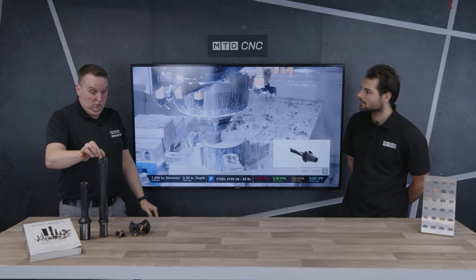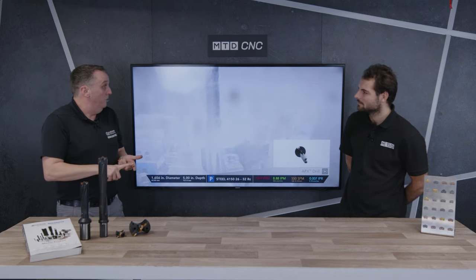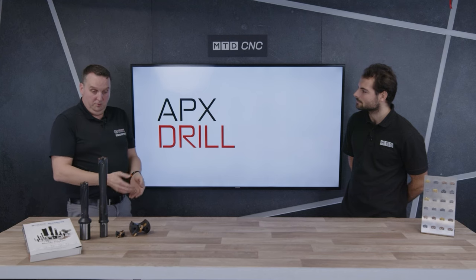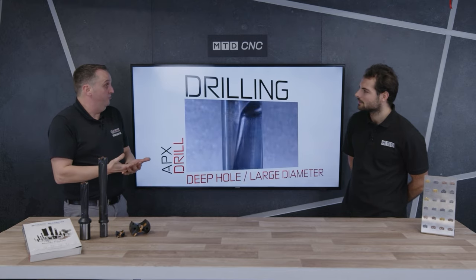With our TA insert — 40 years of development work on those inserts — we can tailor-make or use a standard TA Gen 2 or TA Pro insert suited to your material base to get you a good result. If someone's watching and struggling because the centre has been a problem — predominantly centre inserts crack because there's no speed. We can lower the speeds and feeds right down to get you a safe process.